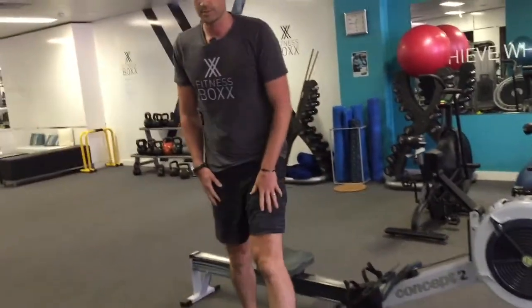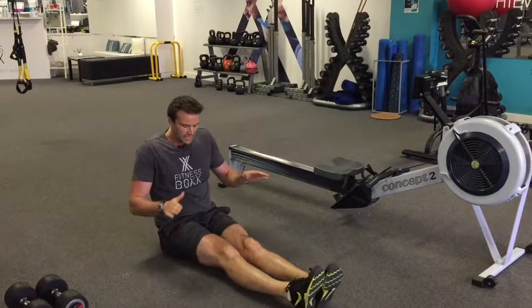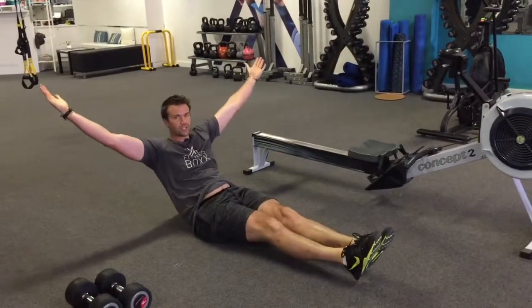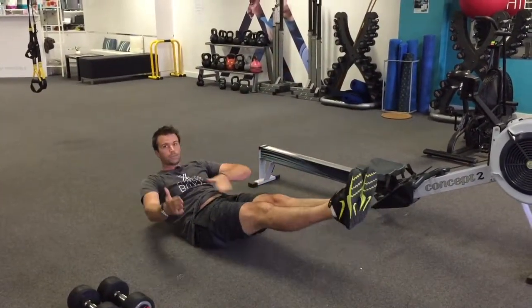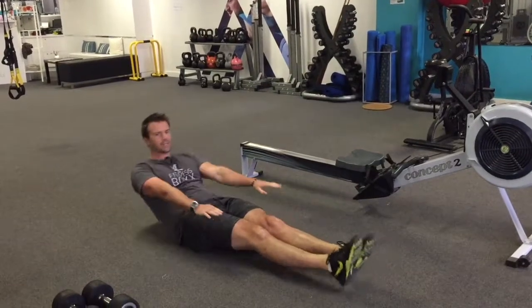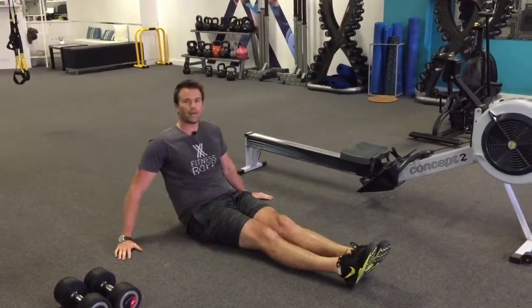As soon as you've done 500 meters, you're going to come off and go into a hollow rock. You're going to be sitting down, legs nice and straight, toes pointed, hands overhead. We're just going to rock back and touch our heels on the ground. We want to really focus on being nice and scooped. Now if you struggle overhead, you can pop your hands either straight out in front and do the same thing, or have your hands just next to you to spot that movement.